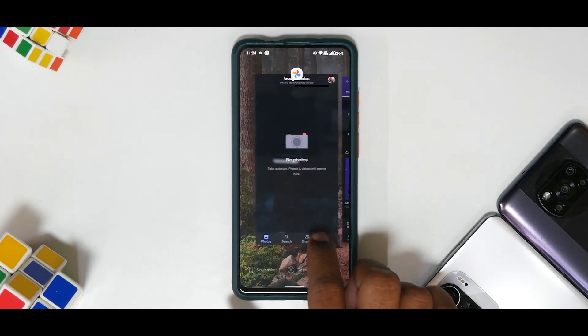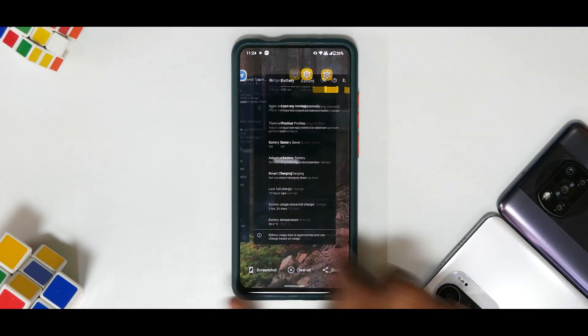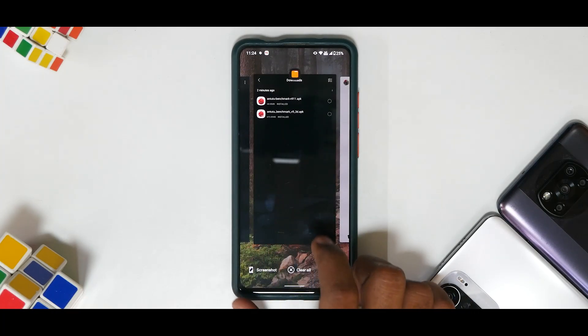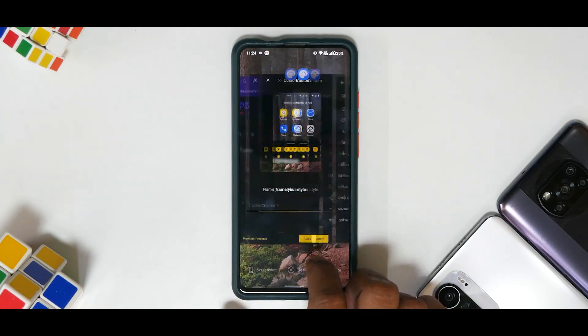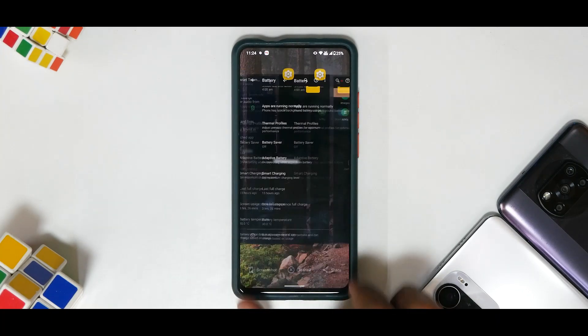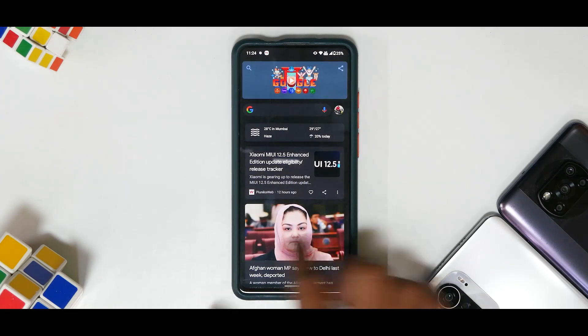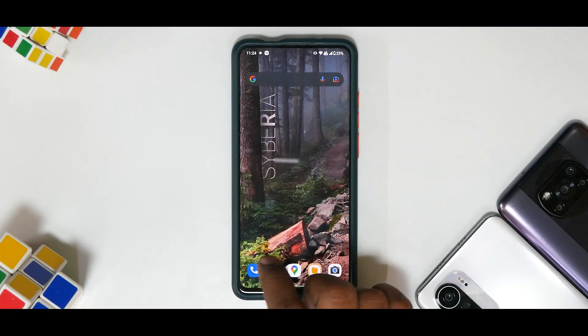Charging didn't give me any issues, touch was not a problem at all, rear camera and front camera everything has been working fine. Something I noticed myself using a lot is multitasking. Look at the amount of apps we have in memory — if you pull up anything, there you go, it's really instant. Even on a 60Hz display the smoothness is just next level.